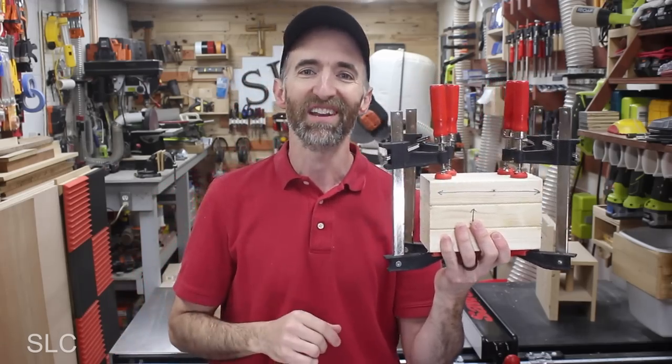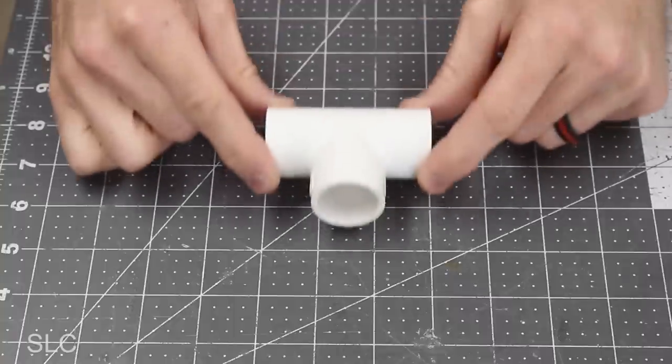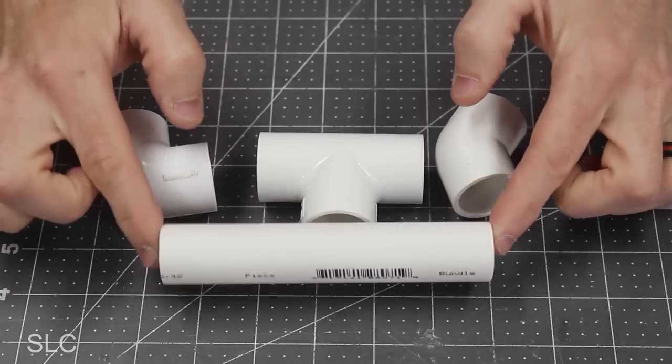While I wait on that, I'm going to start on the handle. You can make this handle out of a lot of things, but I'm going to use some three-quarter inch PVC pipe and fittings, because I already have it on hand, it's really easy to assemble, and my hand fits around it really nicely. To build this handle, I'm going to use a T-fitting, a 90-degree elbow, a 45-degree elbow, and about five and a half inches of pipe.